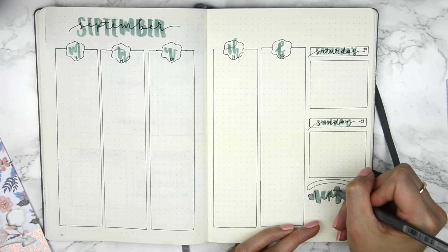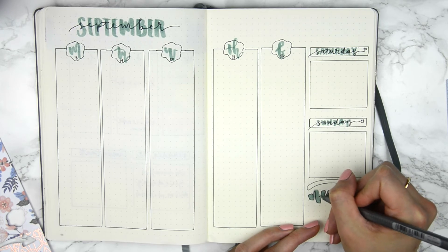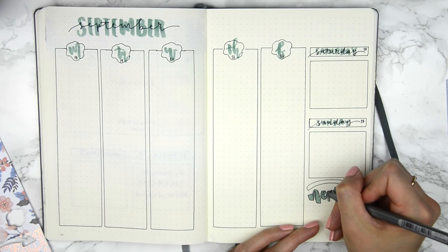Sorry if you guys were hoping for a more complex layout this week — I was just really feeling something very simple.